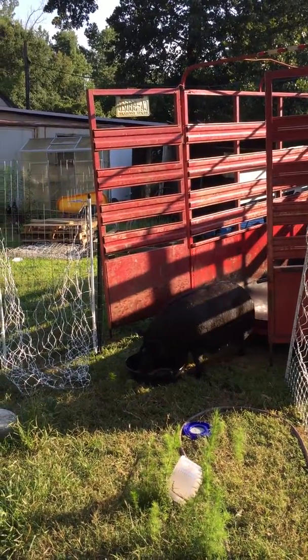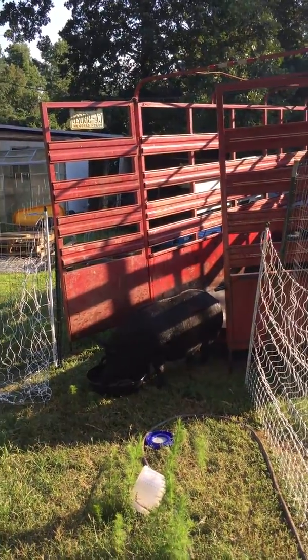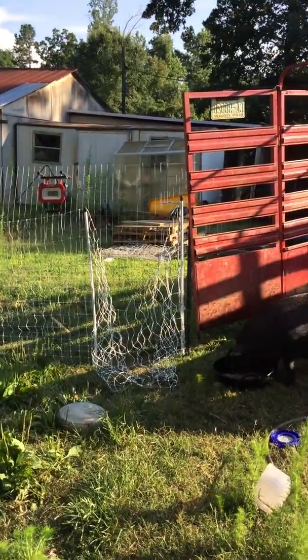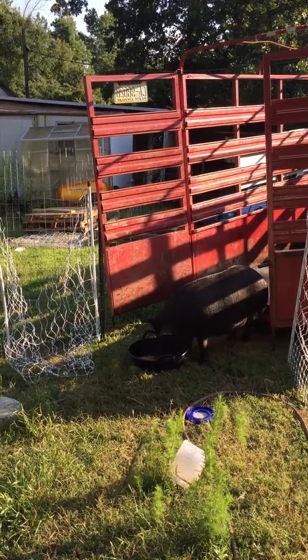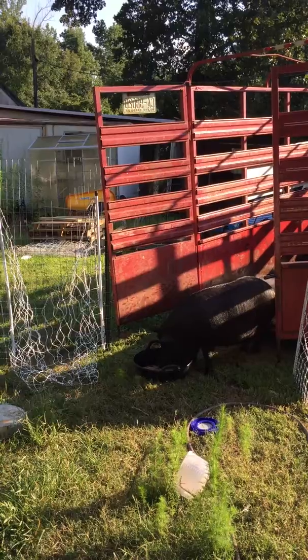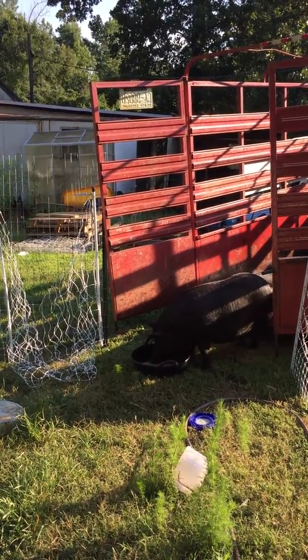Turn the energizer on so it's not grounding out, so if they do decide to test the fence — since they are adults, or pretty grown, and not piglets — they need to learn their new style of fencing, since they weren't on electro-net fencing where we got them from. They were on just regular wire fence.